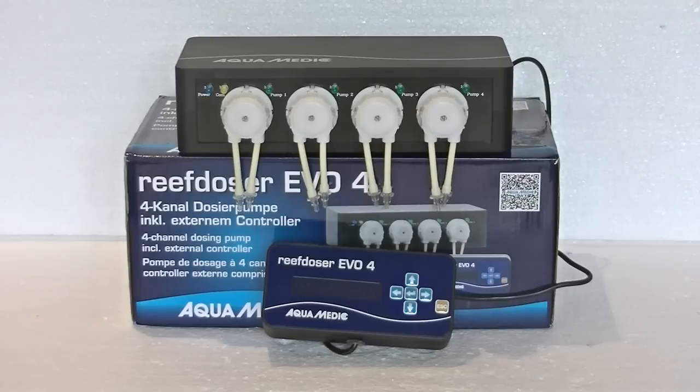There are also a couple of neat features in the programming itself. For example, you can set it to dose every four or more days instead of just a few times a day. So enough talking, let's go and take a look at this dosing pump.